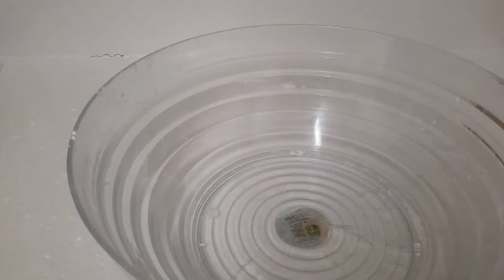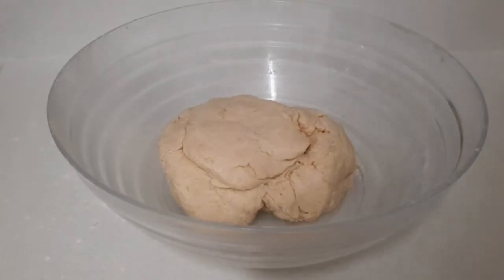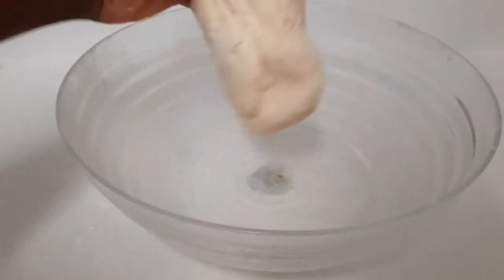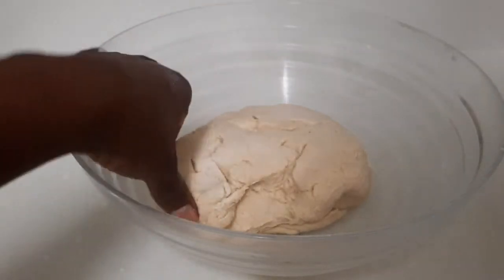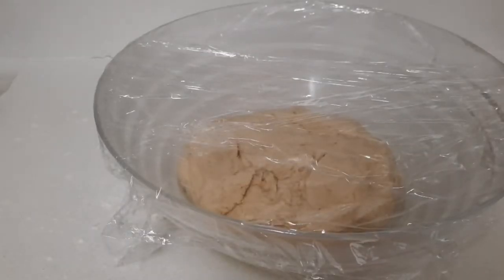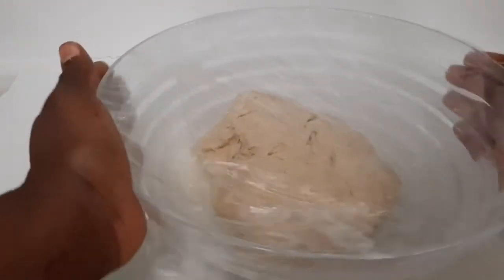Now I'm going to spray my pan with some vegetable oil — you can also use butter. I place the dough in, spray the top, then flip it over and spray the next side as well. Now that my dough is finished, I'm going to leave it for one hour to proof.